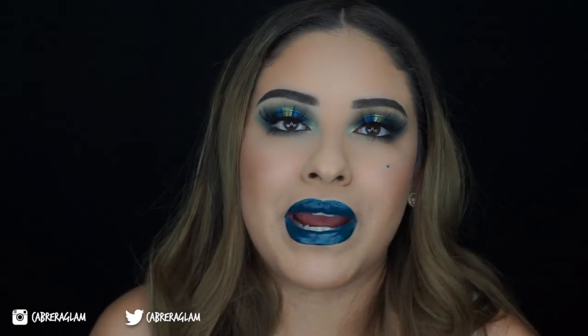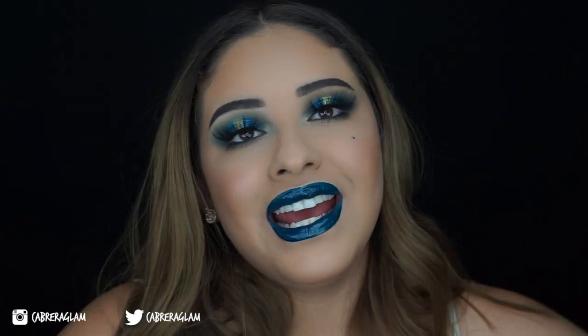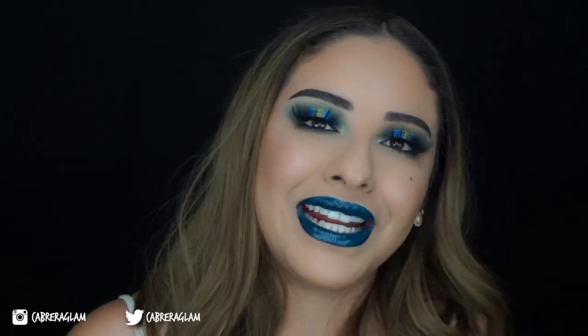Make sure to follow me on my Twitter and on my Instagram, which will be listed here on the screen. That's everything. I'm going to go ahead and wash this makeup right off and go to bed. So I'll see you guys in my next video.